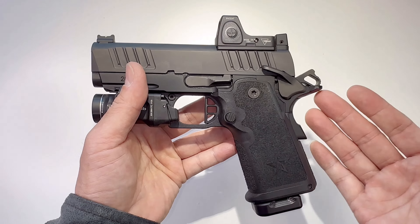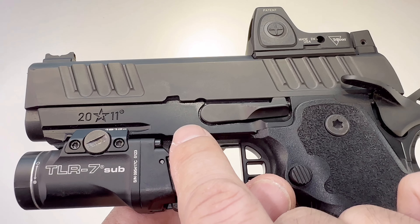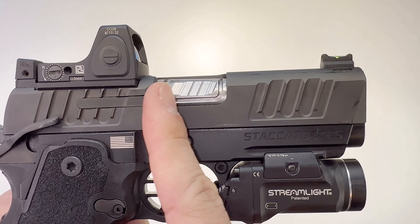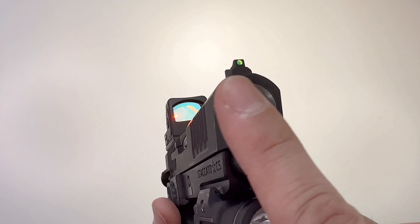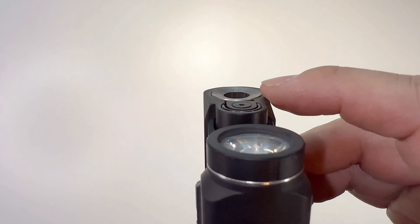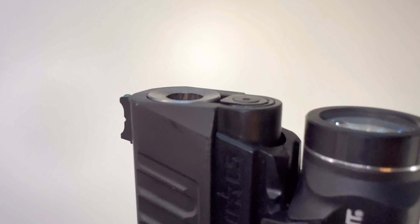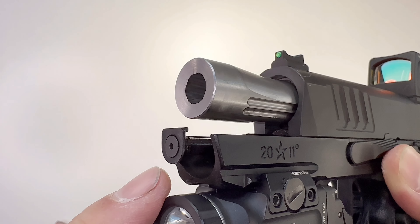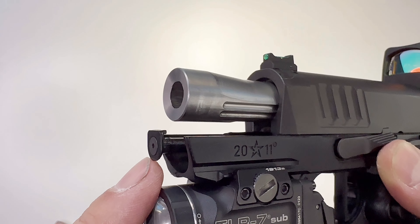Like most Staccato guns, this is nine millimeter. The frame is 7075 billet precision-machined aluminum. The barrel is 3.5 inches, and it's flat so it doesn't get tugged onto clothing — perfect for concealed carry. The recoil system is all new, patent-pending — the Awesome Precision 3.5 inch tool-less recoil system.